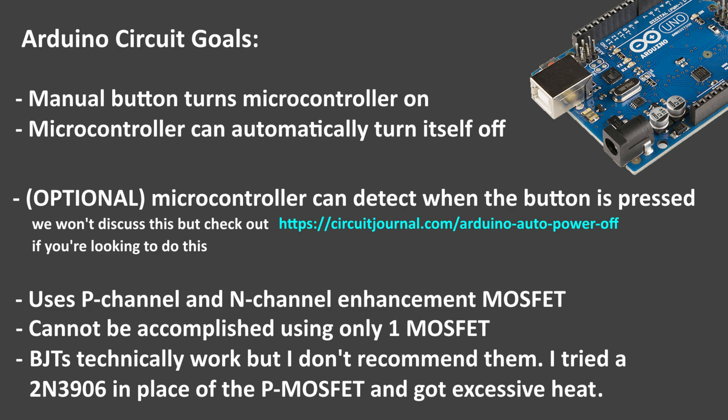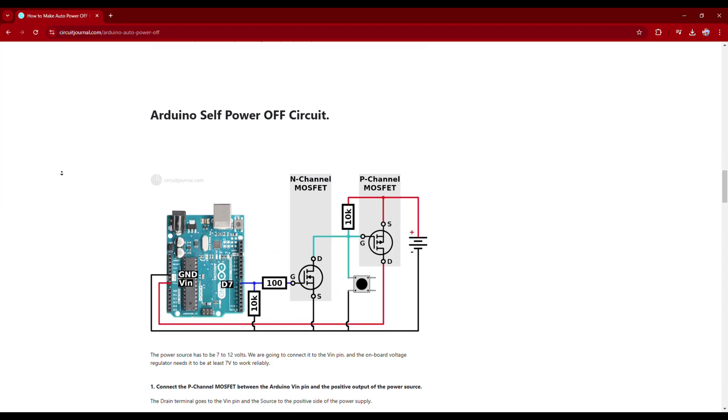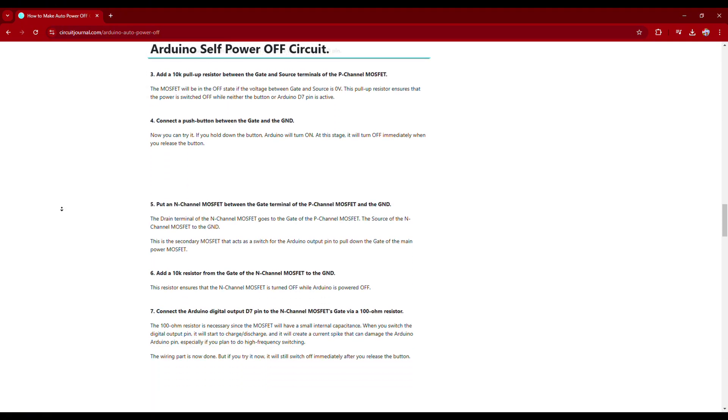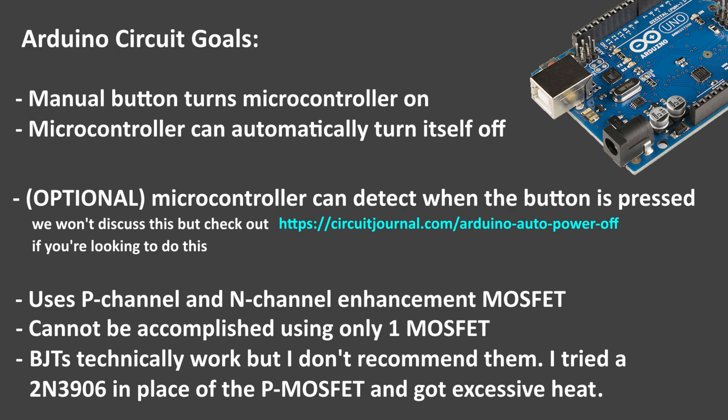You can also add diodes to the circuit to allow your microcontroller to detect when your push button is being pressed after it becomes powered on. I won't be trying that here, but here's a link on screen to another source that explains this in more detail. I'm not affiliated or sponsored with this link, but it's a pretty similar circuit to mine and it has a bit of extra info if you need it.